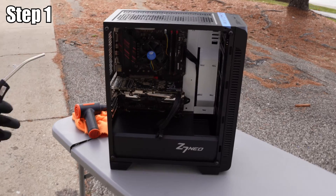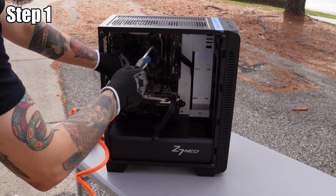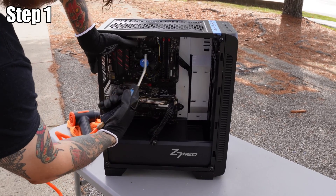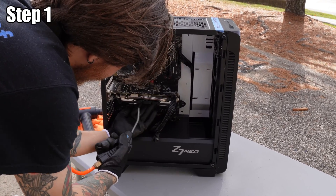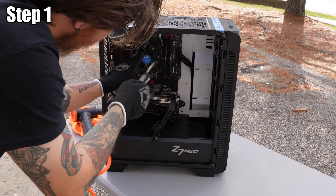Step number one: we are going to blow out all of the dust. Caleb is using compressed air and you just want to go all the way through the inside of the case and also the sides. Take off the side panel and go inside. You just want to make sure you're getting all the dust out of the fans and all the big chunks before we start wiping down.